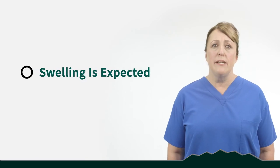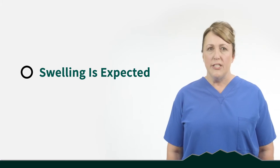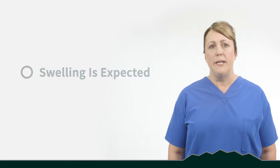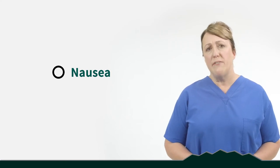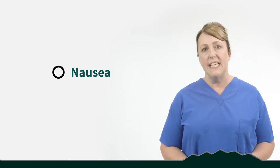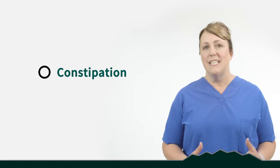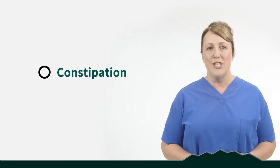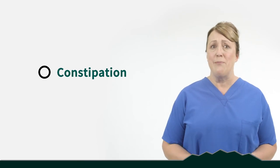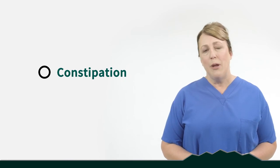Some common complaints we hear after total joint surgery: swelling is a big one — some swelling is expected, but if it's concerning to you, give the office a call. Nausea is also common after surgery. We do our best to treat it, and one thing you can do to protect yourself is make sure you eat before taking any medications. Get up and keep moving, and make sure you keep constipation away, because when you're constipated you'll also start to feel nauseous. Constipation is probably our number one complaint.